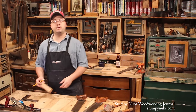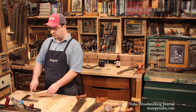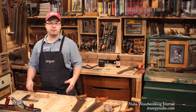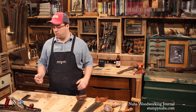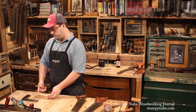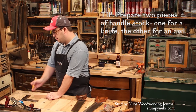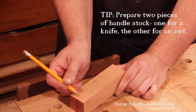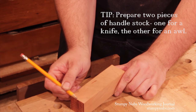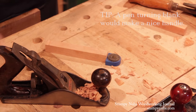I've got some cherry turning stock that I'm going to use for this. I think it'll look pretty nice. For length, it's just what you're comfortable with — use a pencil around the shop and you know how long is handy in your fingers. So I'm going with about six inches long. For width, you want it to be as wide as whatever your blade is, so I'm just going to rip this right down the middle.